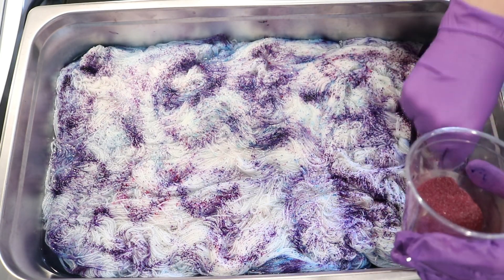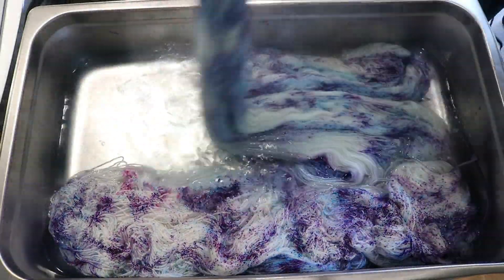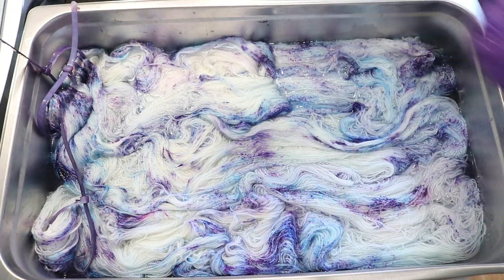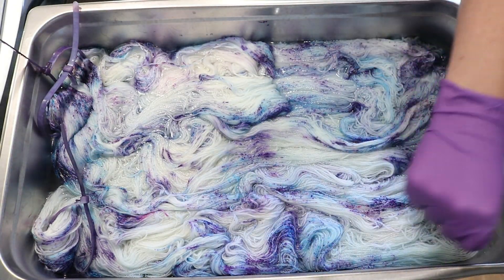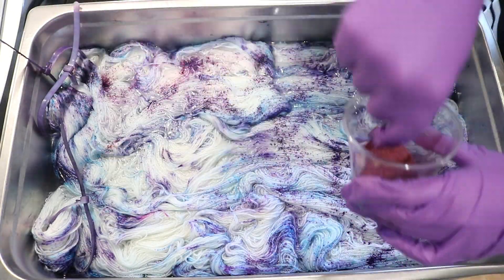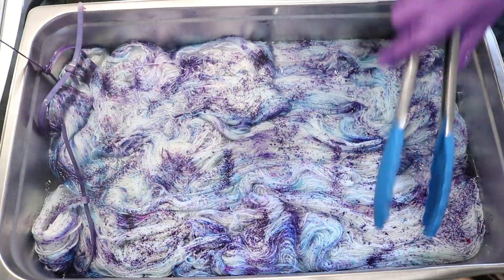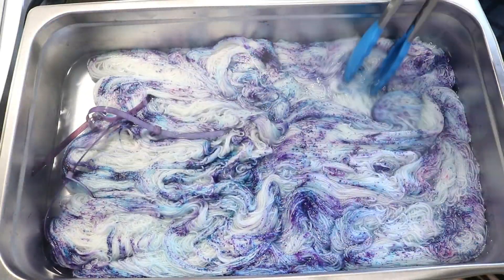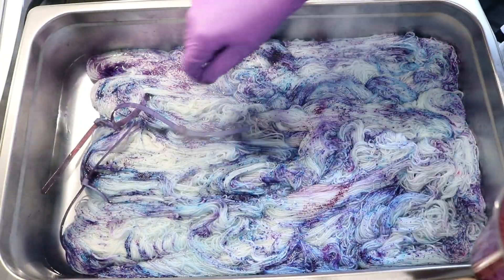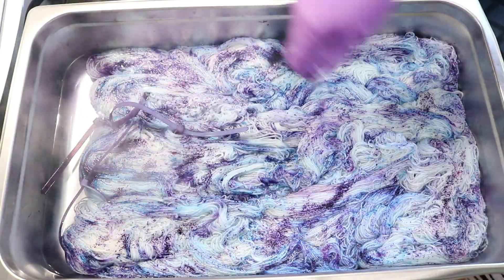I'm going to speckle the dye, move the yarn around, speckle, move — sort of in a very continuous way without pausing a ton in between. This is going to allow us to get some spread from the color and I think overall will just be really really pretty and fun. I did not pre-soak the yarn but I added it to the pan while dry and let it soak a bit while we were heating things up to start speckling.